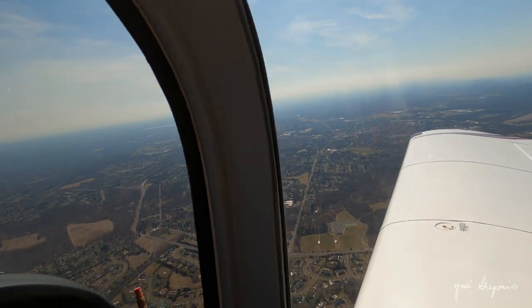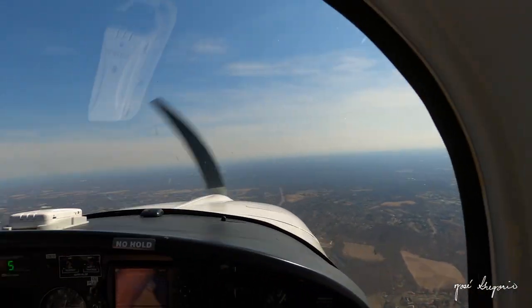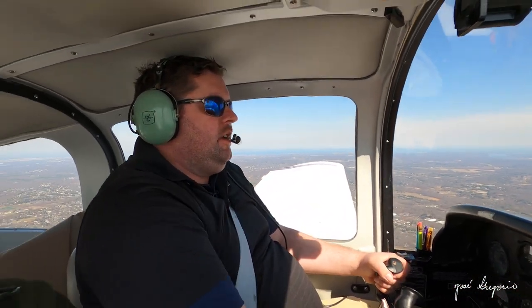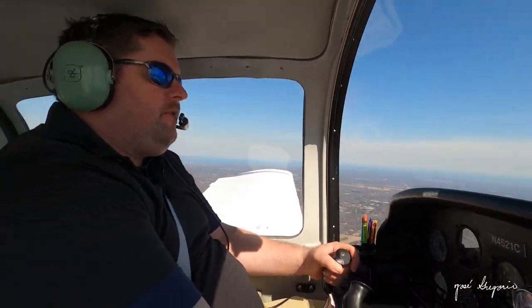Here we are at about 2,500 feet. Over to the right is the Freehold Raceway. That's where we train students — it's our practice area for maneuvers and air work. We're doing 105 knots, which is about 125 miles per hour, and we're getting places quickly — we got to Freehold in about five minutes. We can look out the window and see the beach from here. On this aircraft, for aerial photography you can open the window up to about 105 knots, though you can only bring it up partially. It's a solid airplane — it'll take a lot from the elements.